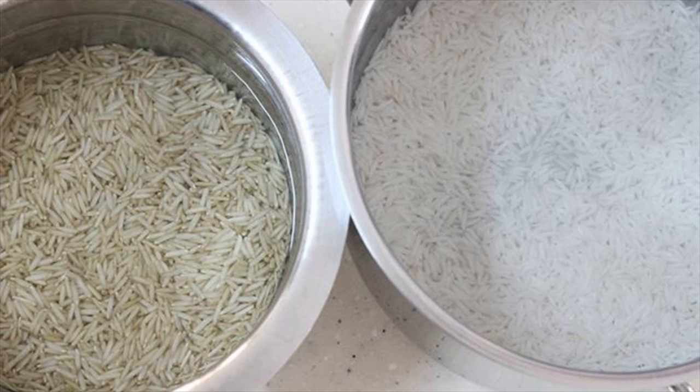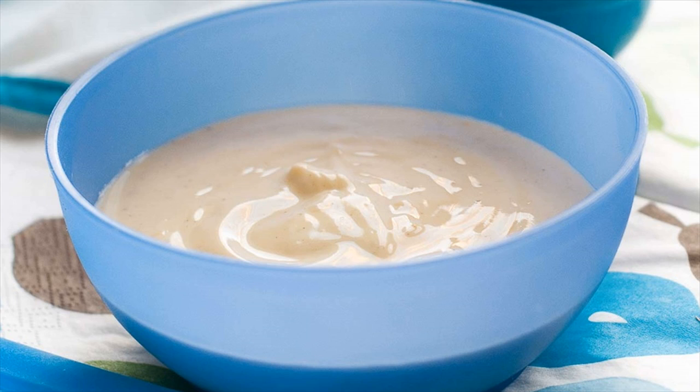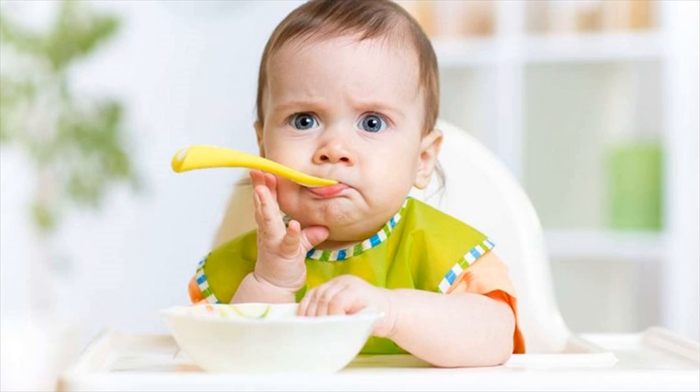Rice cereal. Rice is a popular first food for babies and an integral part of any annaprashana ceremony. It's easy to digest, nutritious, non-allergenic, and has a taste which is acceptable to most babies. Ready-made rice cereal powders are easily available in the market and can be conveniently offered as a first food to babies. However, you can also prepare rice cereal at home with the following recipe.